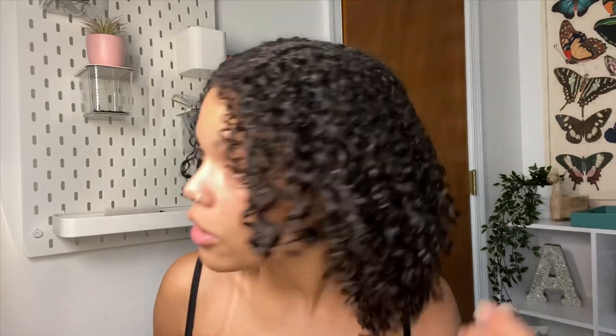The last product is the curl defining cream, which has aloe, coconut oil, and shea butter — no sulfates, silicones, or parabens, and curly girl approved. This literally defined my curls better than most products on my shelf. It was instant definition, and that's really hard to find. I did not have to use a gel. It didn't give me a crunch; it gave me a very soft hold.